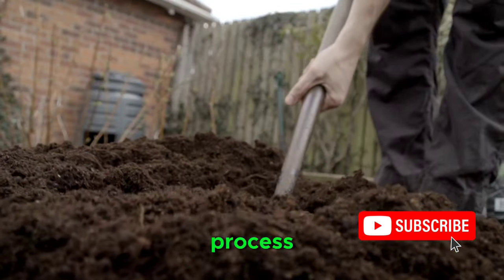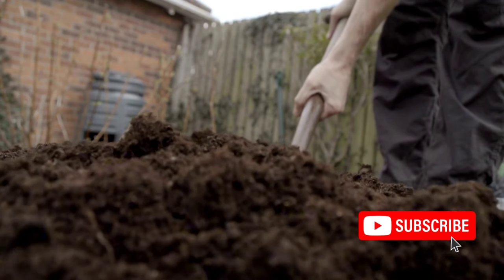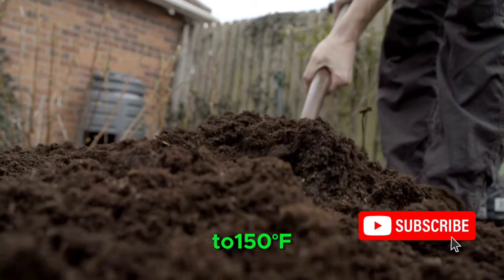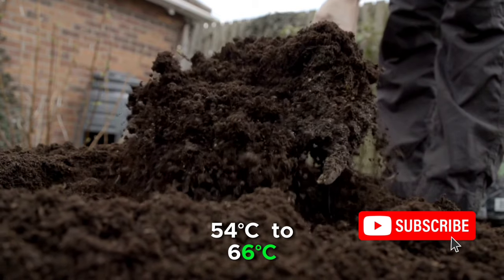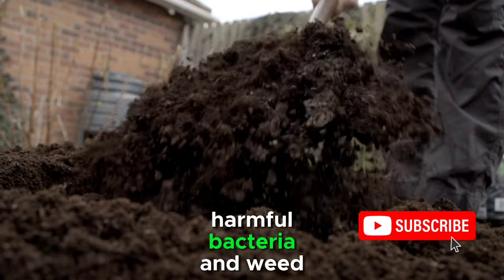To initiate the composting process, turn the pile regularly to ensure proper aeration. The compost pile should reach a temperature between 130°F to 150°F (54°C to 66°C) to effectively kill harmful bacteria and weed seeds.